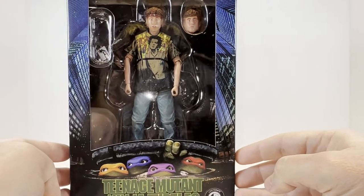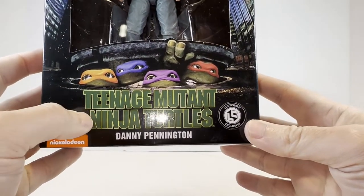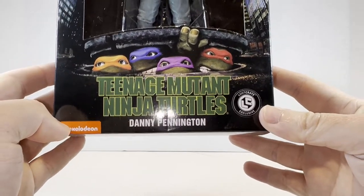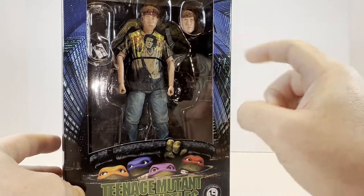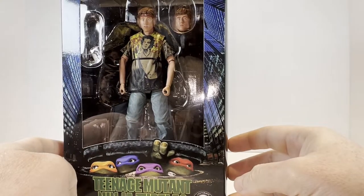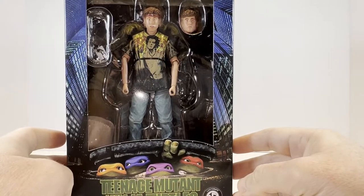We have that classic open window style box with the 1990 Teenage Mutant Ninja Turtles poster artwork with the four turtles peeking out from the sewer. The Nickelodeon logo is there, and you can see the Danny figure inside. He does come with an alternate head and he looks like he comes with his Walkman and headphones, and we also have the classic Sid Vicious t-shirt that he wore in the film.